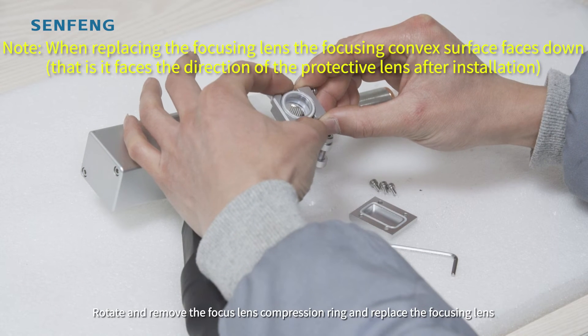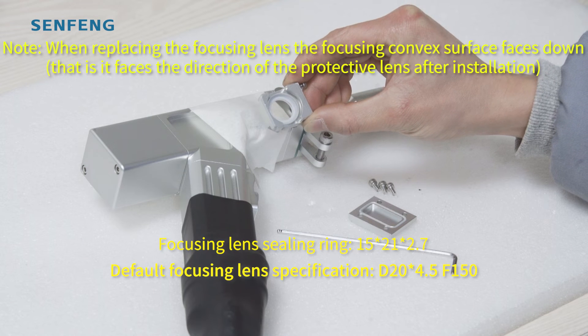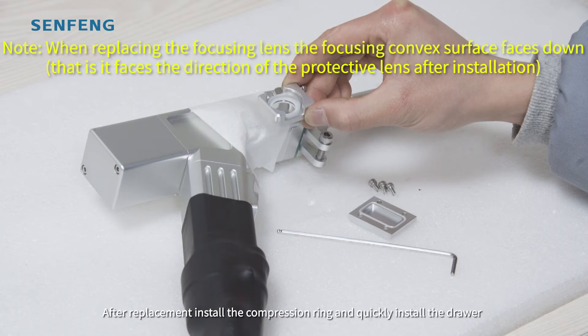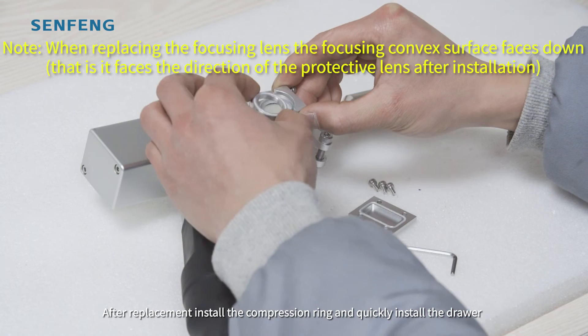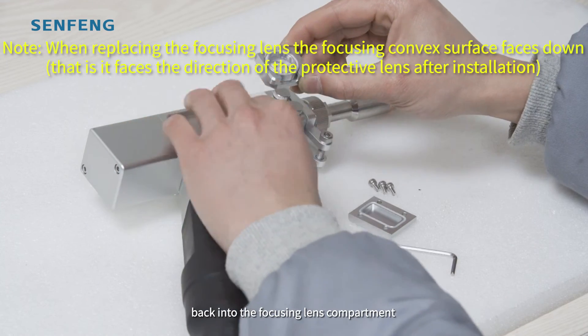Rotate and remove the compression ring and replace the focusing lines. After replacement, install the compression ring and quickly install the drawer back into the focusing lines compartment.